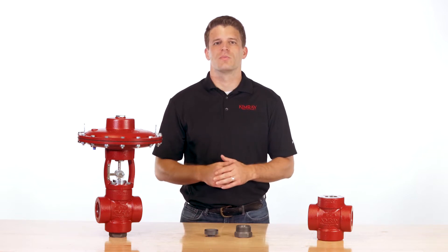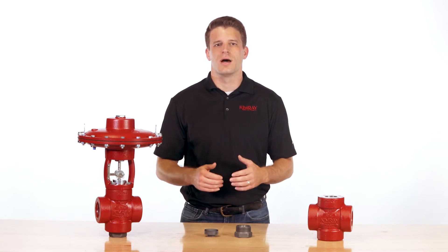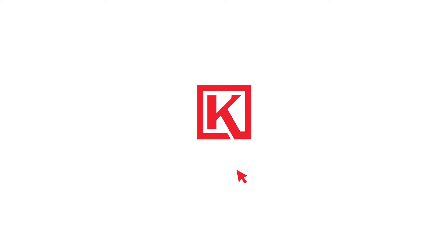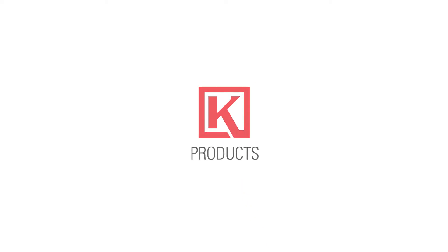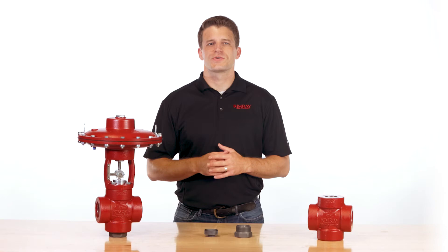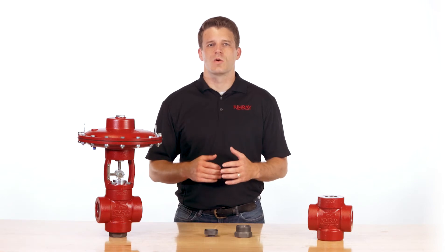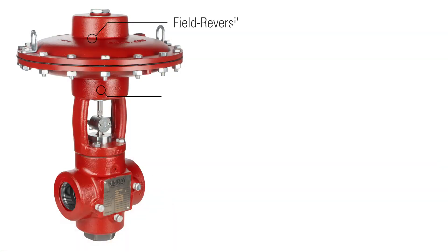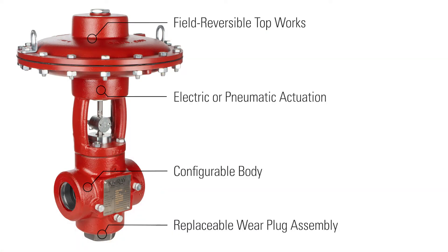High pressure control valves often bear the brunt of this erosion, and the valve bodies can eventually be compromised and blown out. Today I'm excited to show you a new high pressure control valve we've developed specifically for erosive production conditions. The T-Body high pressure control valve provides long lasting robust control of high pressure processes and allows you to keep your well open longer.